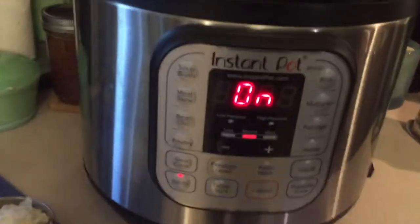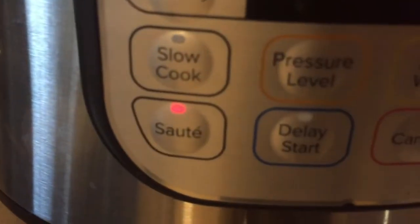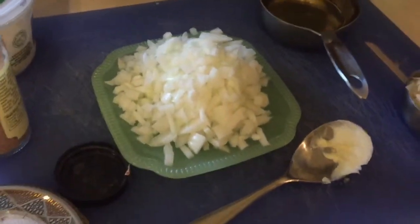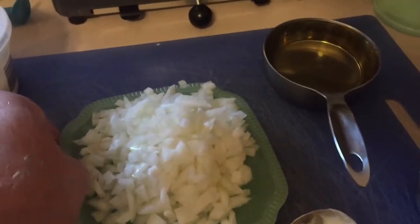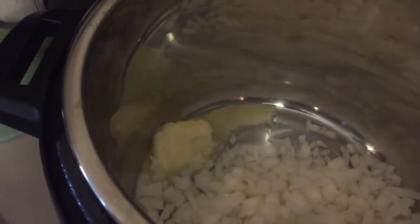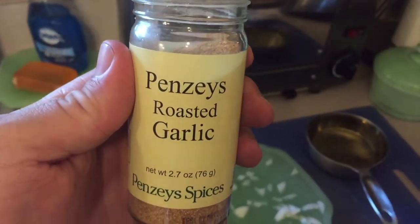Here's my workspace. I've got my Instant Pot on sauté, no trivet in there. Here's all my ingredients laid out. First thing I'm gonna do is put in a couple tablespoons of butter. Nothing needs to be exact in any of these recipes — do whatever you want. This is a Vidalia onion, so I cut that up and put that in. And I don't have any garlic, so I have this Penzeys roasted garlic spice, and I'm just gonna put a little bit of garlic in there.